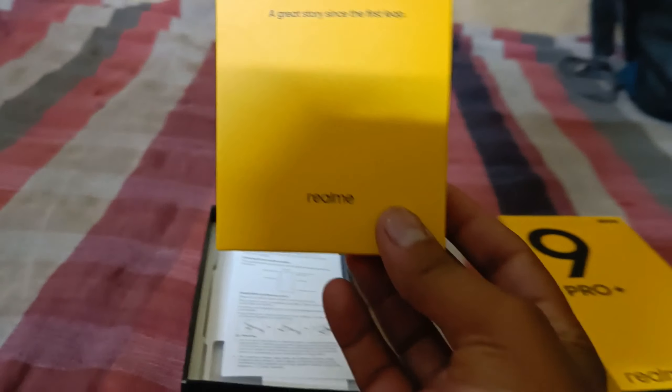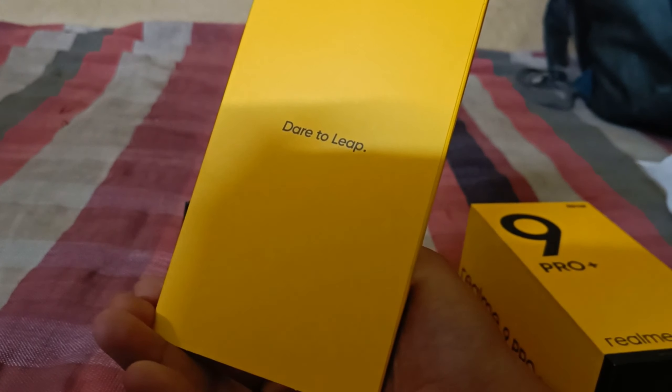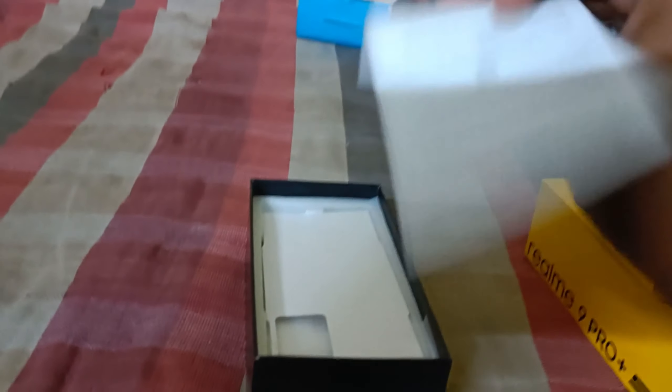We are unboxing now, and guys you can see how awesome the packing is. This is the cover which I have put on the wall — a dart-to-lap amazing cover — and this is included with the phone.